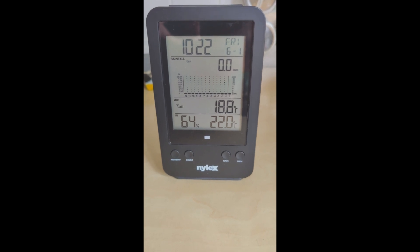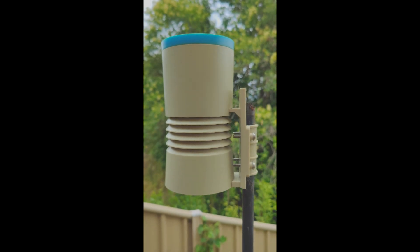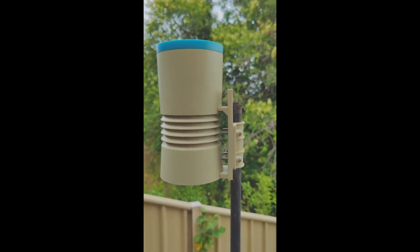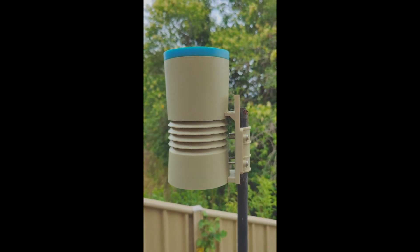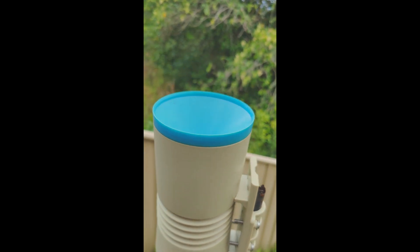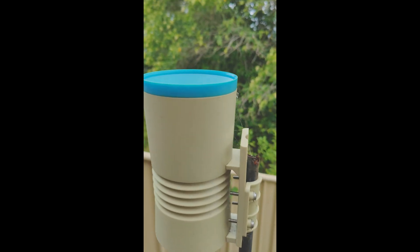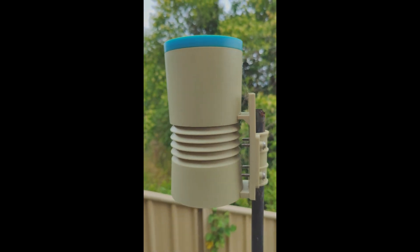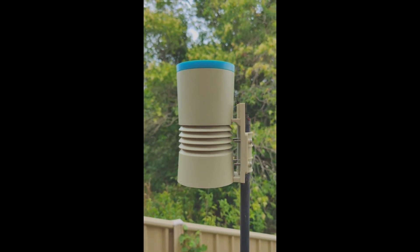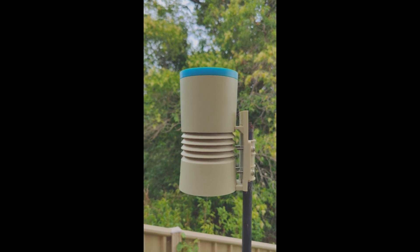So let's go in and have a look. Here we've got the outside monitor doing the temperature and hopefully the rain gauge. I've got it secured one and a half meters above the ground as suggested in the manual. First thing I always do is have a look in the top to see if there's any debris blocking water going in, which obviously is going to cause a problem. It looks clear, so I'm going to take this off the rod and bring it inside for a good look.